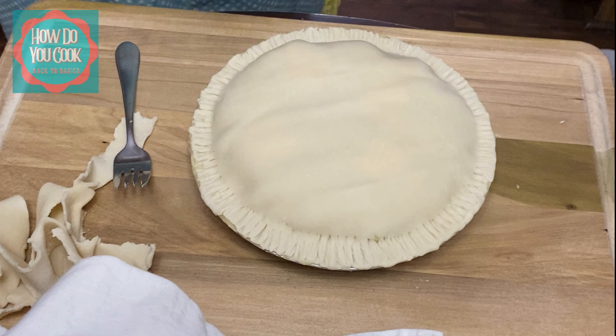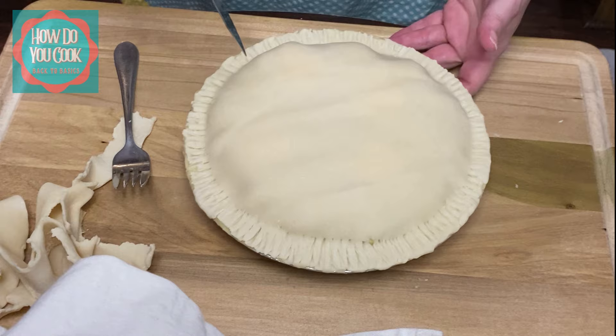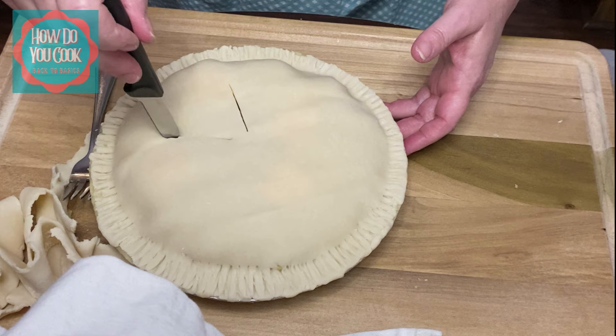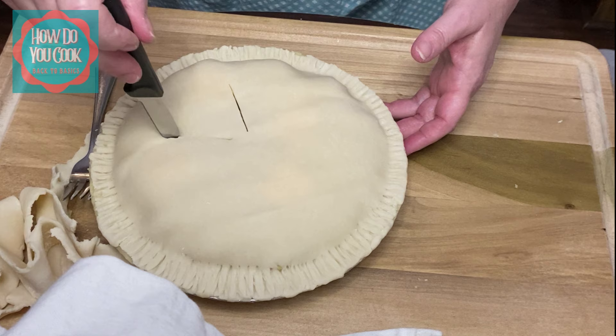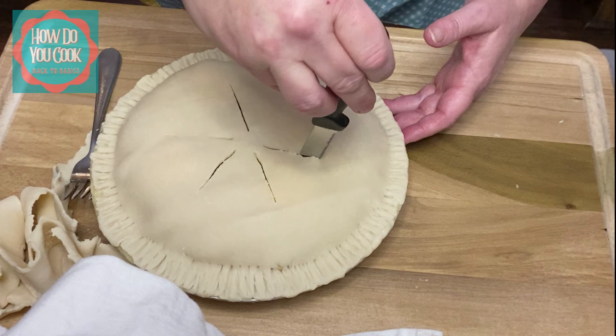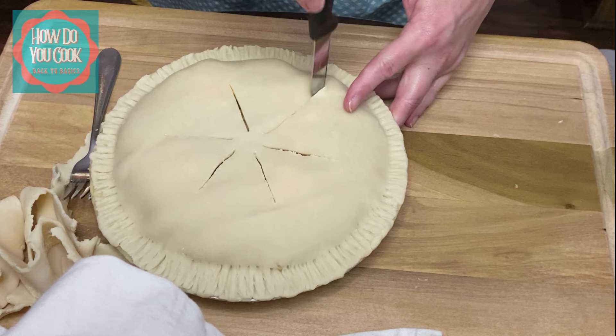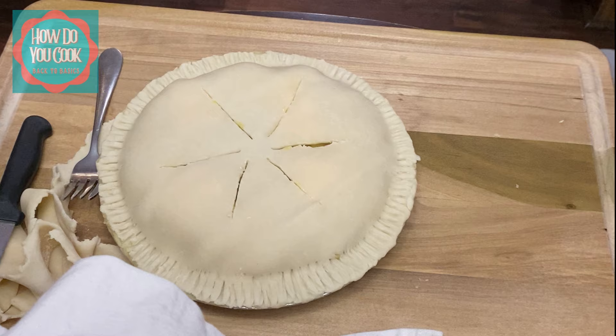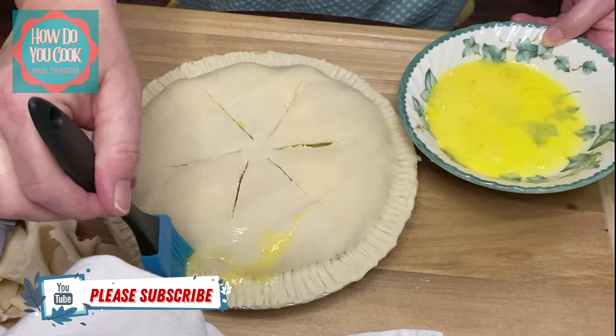We have our chicken pot pie ready to go. What we're going to do now is make some little slits on the corners to let that steam escape from inside the pot pie. And now I'm going to put a little bit of egg wash on this to help it get a little bit brown on the top. You don't need much.